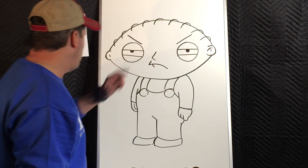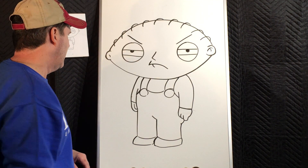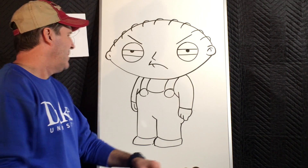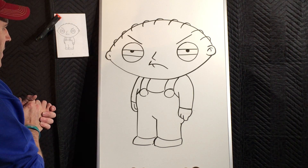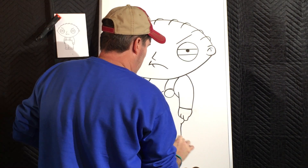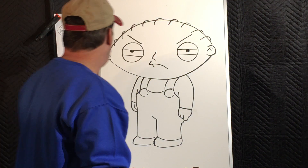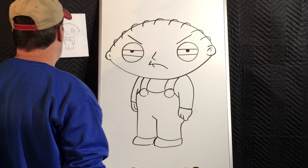So today we're going to be doing our friend Stewie Griffin from Family Guy — he's not a very happy little man. I'm going to erase this, we're going to do this together. Make sure that you turn your paper vertical, grab a pencil and eraser and we'll get cooking.